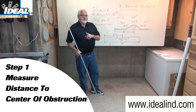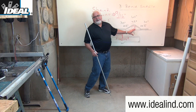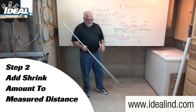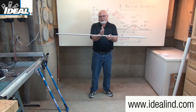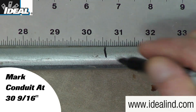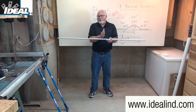Step one is to measure the distance from the last coupling to the center of the obstruction you're dealing with. In my example, that's thirty inches. Step two is to add the shrink amount from the table to that measured distance and make your first mark from the end of the conduit at thirty and nine-sixteenths of an inch. Contractors typically use a pencil to make that mark so they can erase it later. In my example, I'm going to use a permanent marker and mark the conduit all the way around so the mark won't get lost in the bender head.